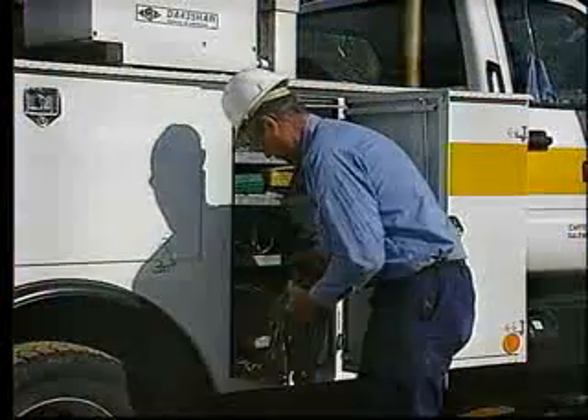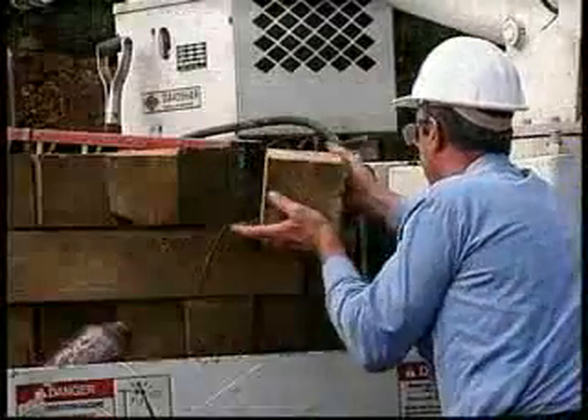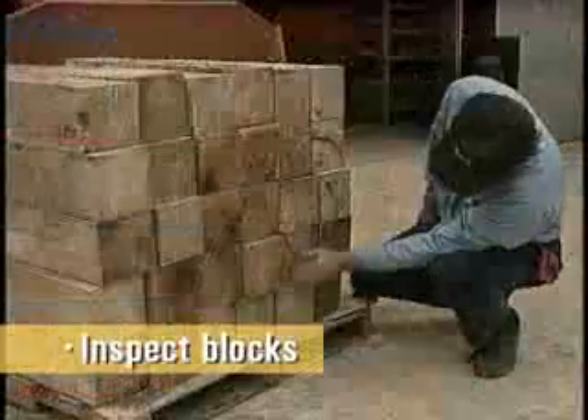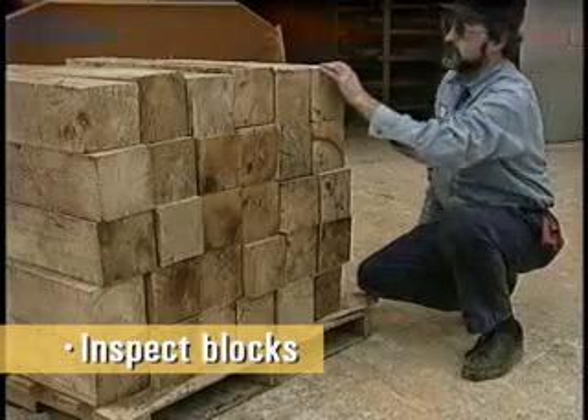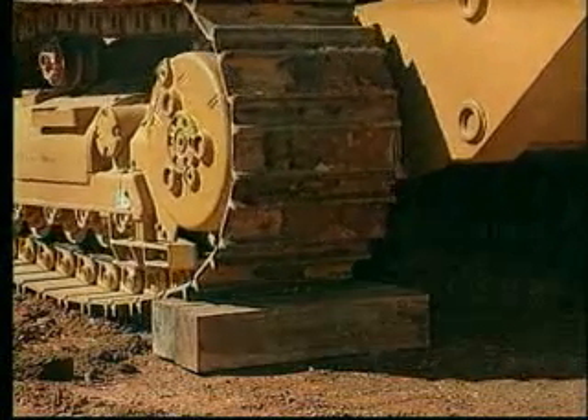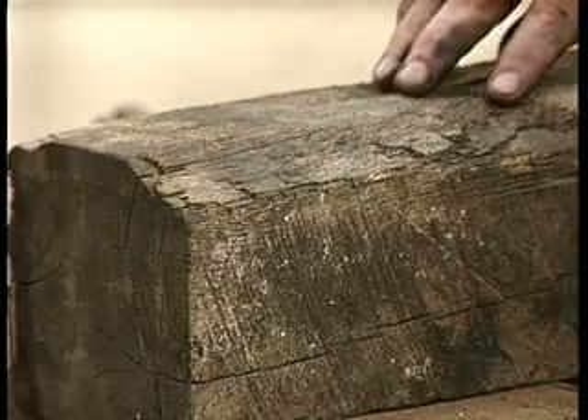Thorough inspection of every item or device you are using must precede any work. Among the items on your inspection list: ensure the blocks are hardwood — oak — with good grain and free of flaws. Oak has the ability to withstand weight stress. Discard any blocks with splits, rounded edges, or other defects.